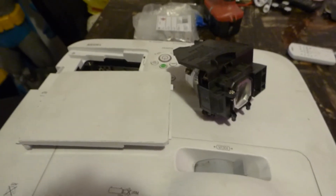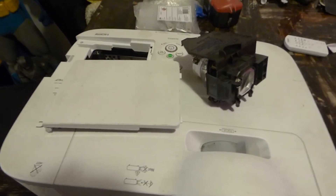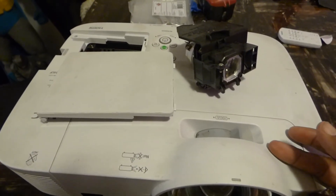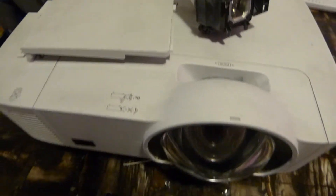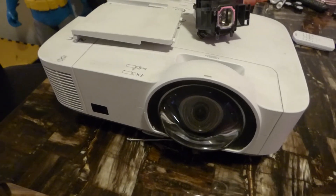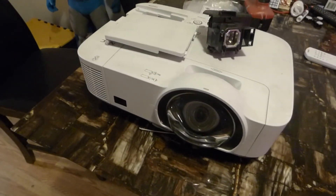I've seen people on eBay with a projector that has insanely amazing specs, selling it for really cheap — and then at the bottom it says they don't have a lamp with it. Why? Because they bought the projector, the lamp blew out on them, they had to replace it, and found out the lamp cost more than the projector itself. Or the lamp was so expensive it made more sense to just buy another projector. That's why you see some of them on eBay saying they paid about six grand for a projector and selling it for $250. You think it's a good deal, and then you find out the lamp will cost you $800 or $900.